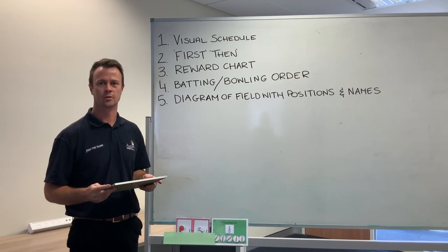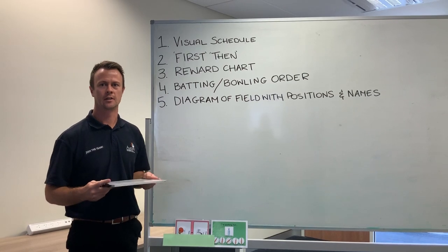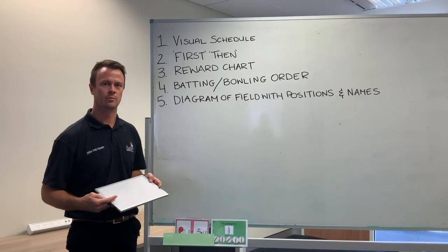Visual supports are a great way for kids with autism to understand their daily activities. Now that cricket season is here, these are our top five tips on how to use a whiteboard to be more inclusive.